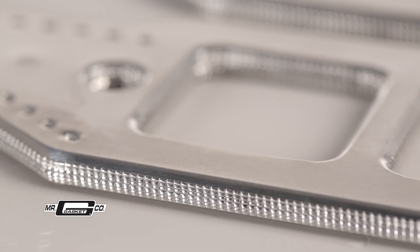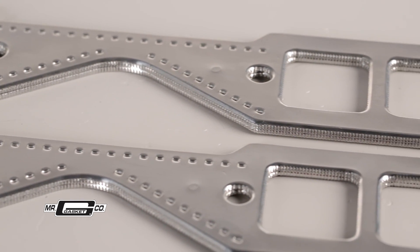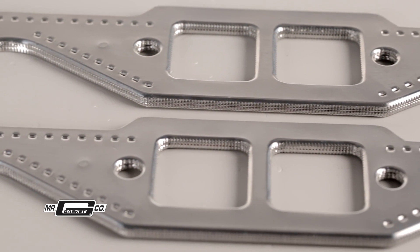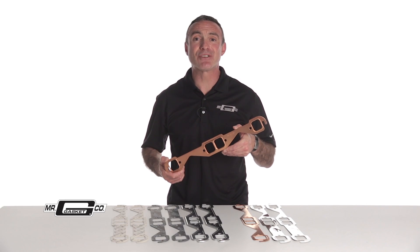They are 125 thousandths of an inch thick and compressed down to 60 thousandths of an inch to create a leak-proof seal. These are made for the rigors of racing, perfect for drag racing and oval track use.